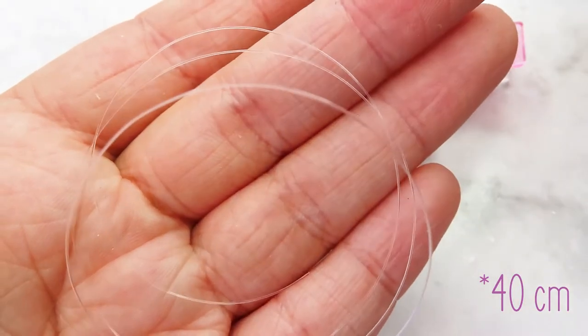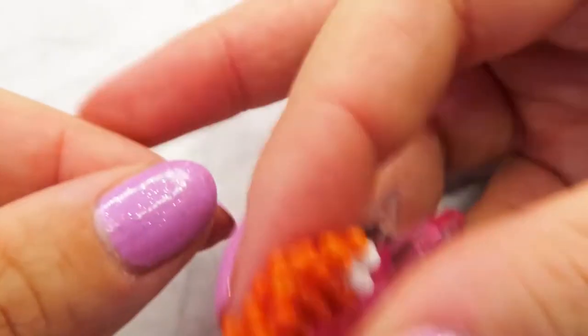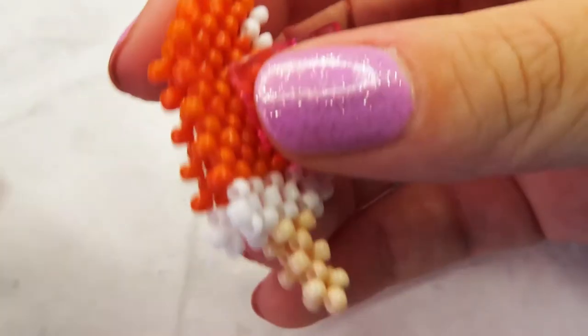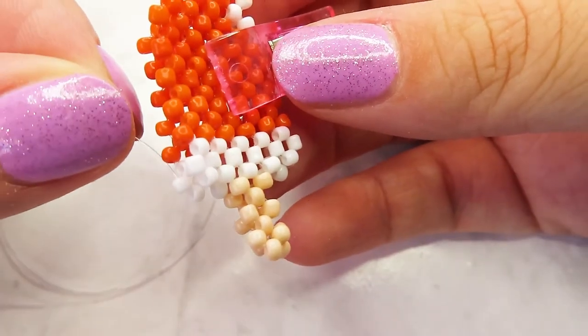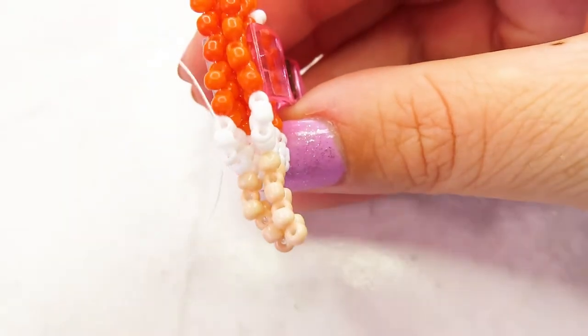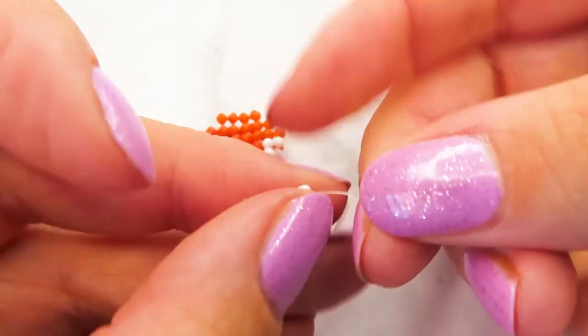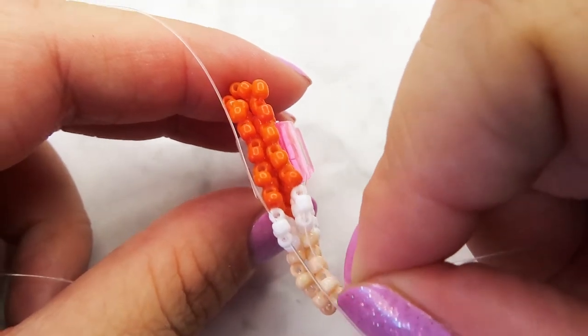Take a new piece of cord, choose two beads that lie next to each other, pass your cord through the first bead, add a new one and then pull your cord through the other bead.